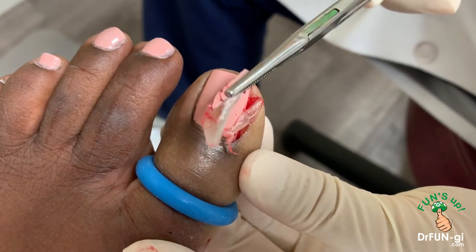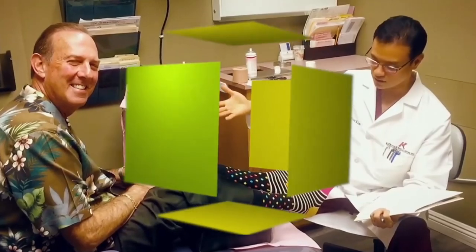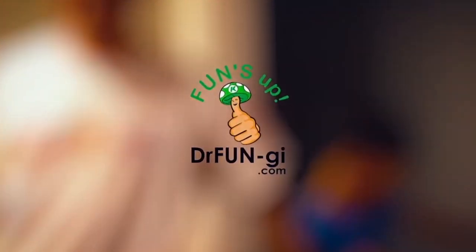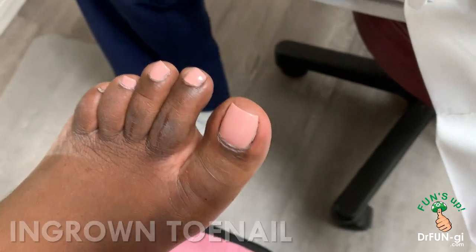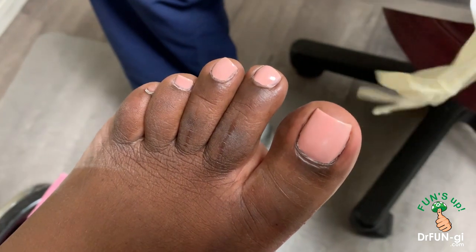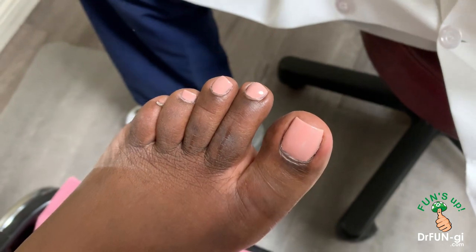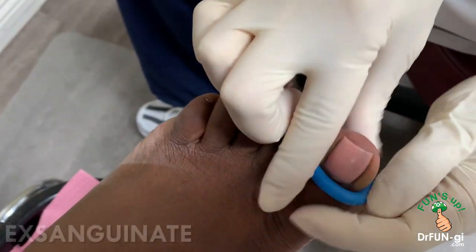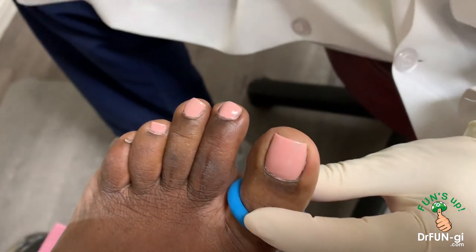It's a big one — as you can see, it's all in there like that. Pink ingrown tummy. I'm exsanguinating the blood from it. The toe's already numb, so we're ready to go.